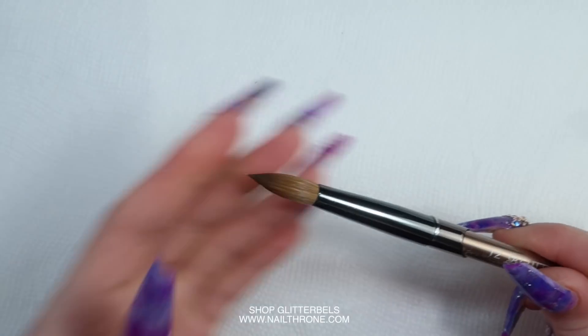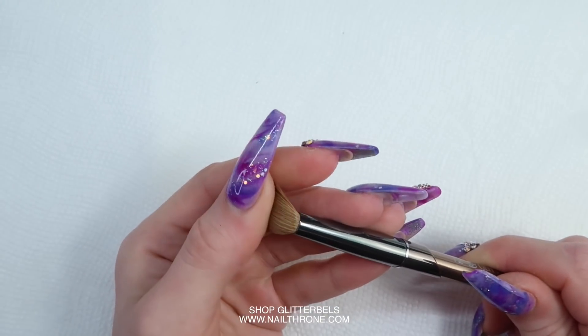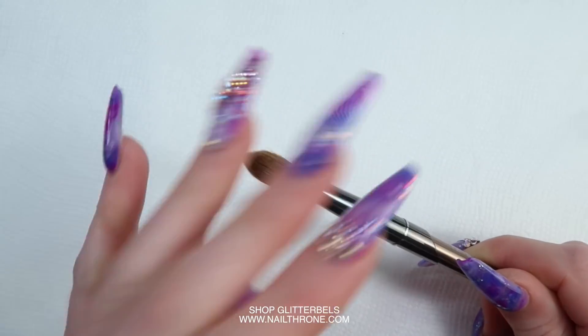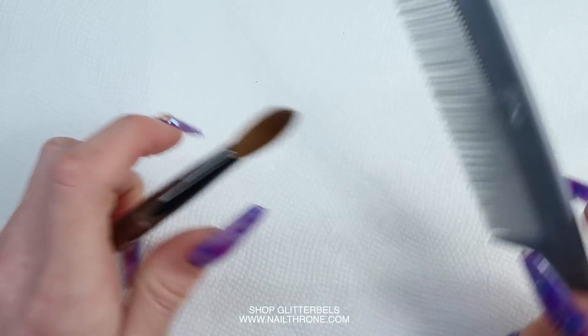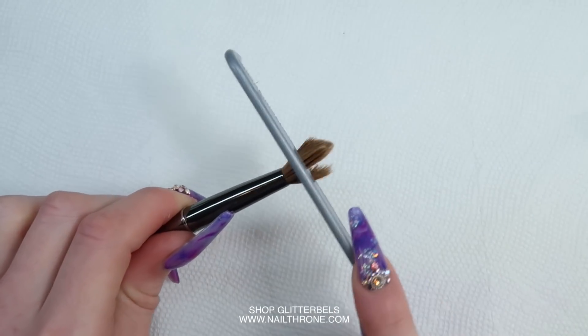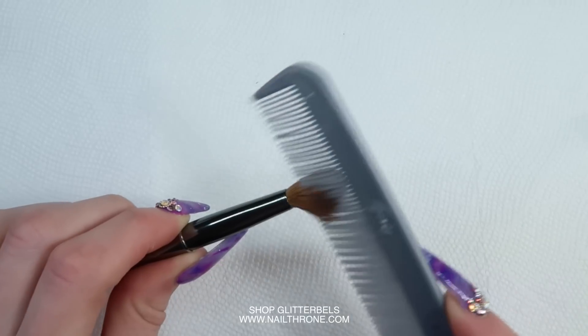First you're going to want to remove the protective plastic, and then you're going to want to remove the resin that is in the brush. The resin is in the brush to hold its shape. So what I do is I use a brand new comb — you can get one of these at the dollar store or wherever — and I take it and I start brushing out and combing out all that resin.